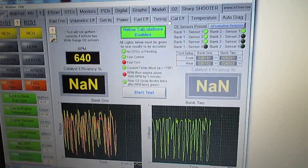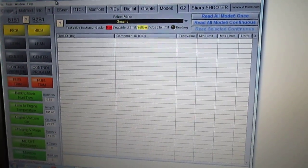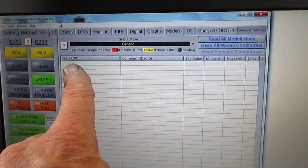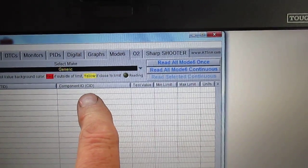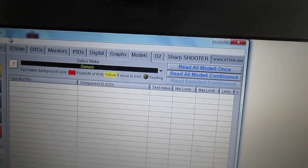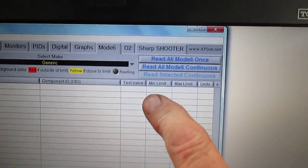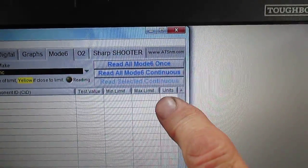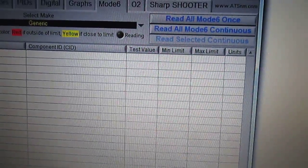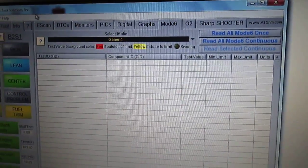Now let's look at Mode 6. Sometimes we get Mode 6 data related to a trouble code. There are TID — test identification — values and CID — component identification — values. For example, if the test is on an EGR system, a particular component in the EGR circuit shows up even if the car hasn't flagged a code. Mode 6 shows the test value, the minimum value, and the maximum value — it's a powerful tool.